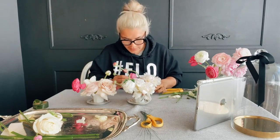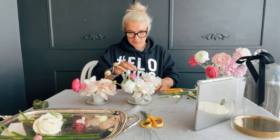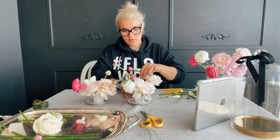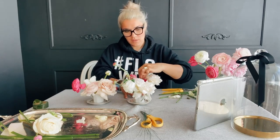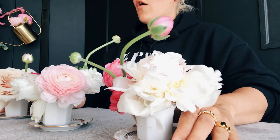It needs to look more organic, so I'm going to put it in the same direction, maybe even twirl it so it goes to the other side a little. Let's display our cute little centerpieces with the handle to this side or that side — and voilà!